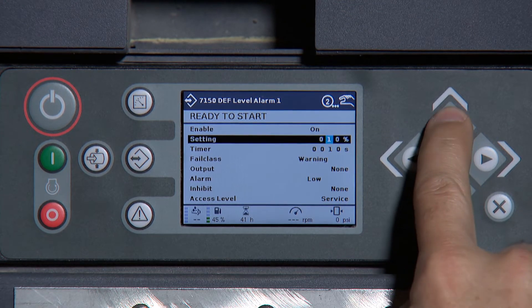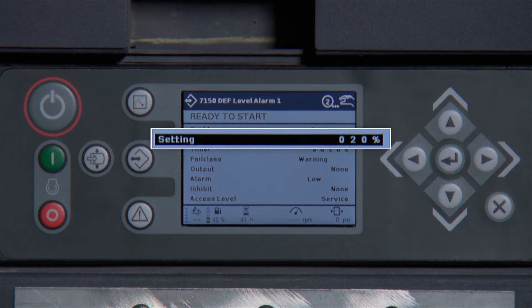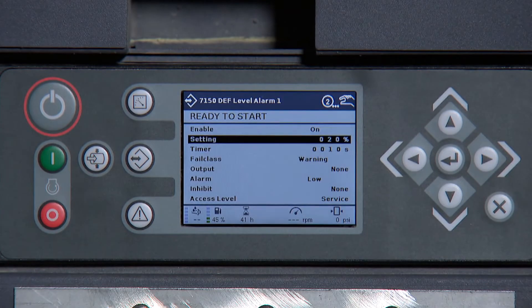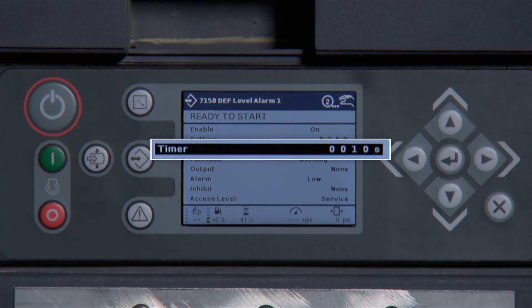Once you have set your desired percentage, press Enter. The alarm is now set to come on at 20%. Next, scroll down to Timer. This is the length of time it has to be at 20% before the alarm comes on.